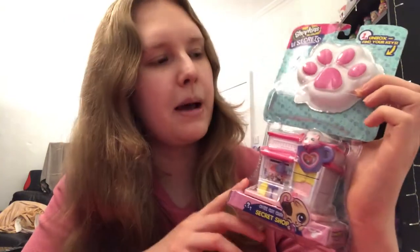Hi everyone, welcome to this video. So as you've seen from the thumbnail and title, I am here with the Cutie Cat Cafe, another wonderful tongue twister as they like to do, which is a Shopkins Little Secrets pack.